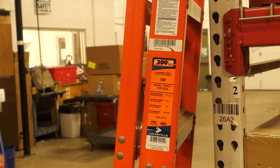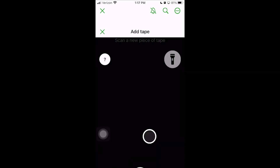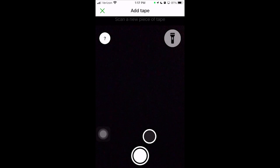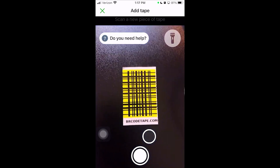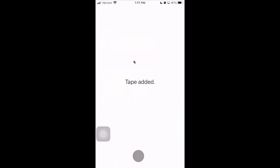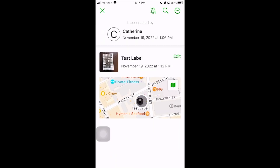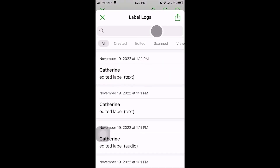So what happens if I tag a product and the sticker falls off — how do I handle that? All you have to do is find that file in the BitRip app and come down to the bottom where there's a button that says 'Add Tape.' Tap that button and it goes to a camera screen where you can scan over a new piece of tape or label, and all of that information will essentially be cloned onto that new tape or label.